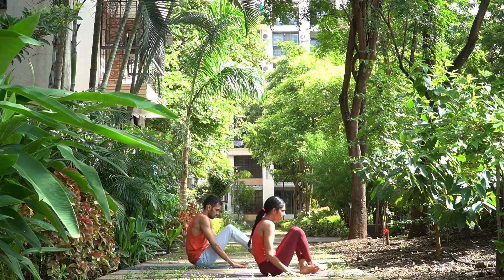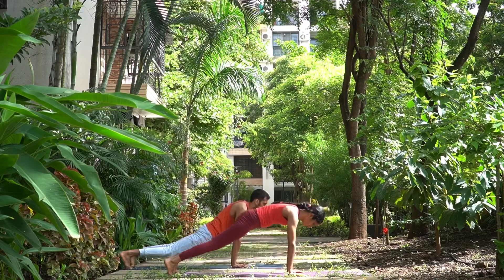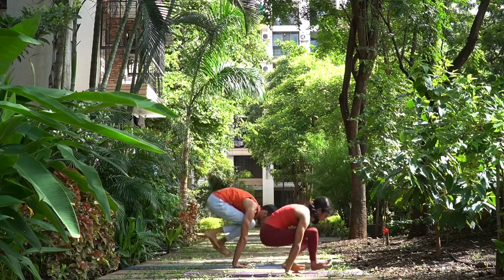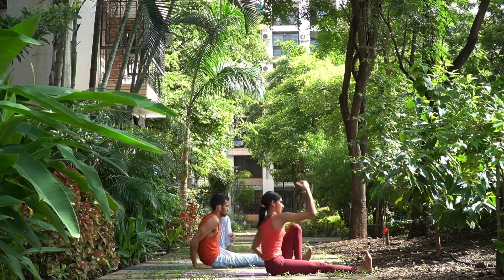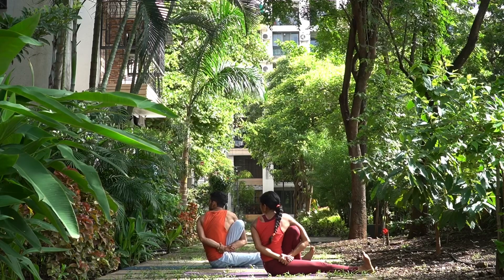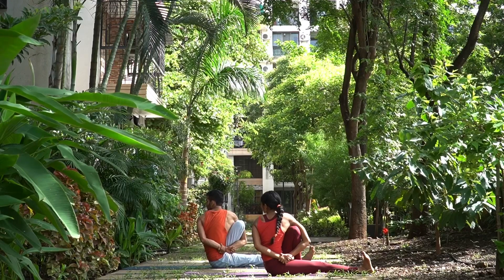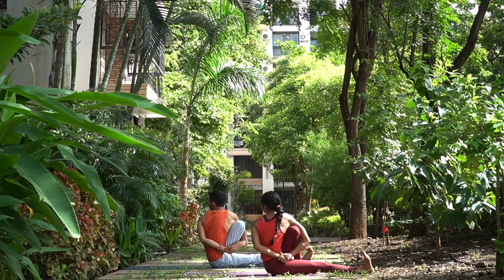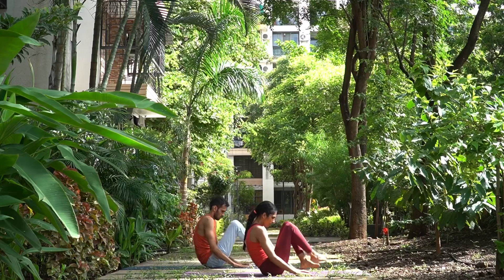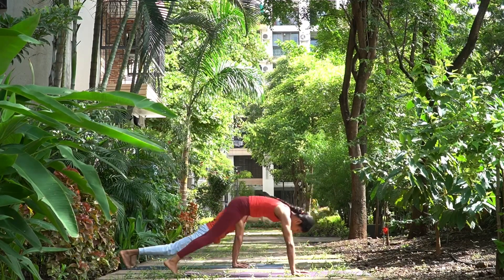Ashtav, up. Nava, Chatwari, jump back. Dasha, inhale, head and chest up. Eka Dasha, exhale, hips up. Dva Dasha, left side — jump through. Take the left leg, bend it and keep the left foot down. With your right hand, we will interlock and look at the left shoulder. Keep on lengthening the spine up. One, two, and three. Up, cross the legs, lift up. Chatwari, jump back.